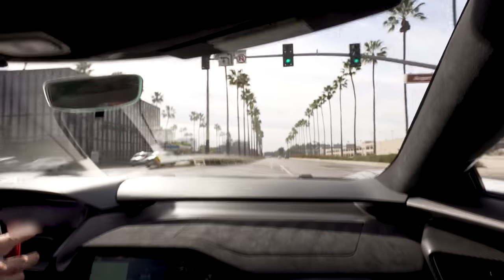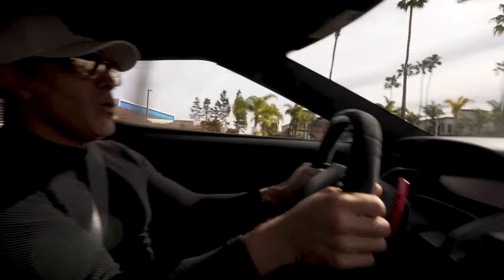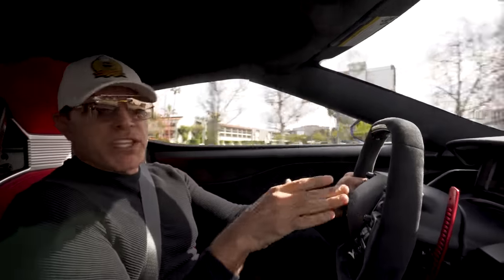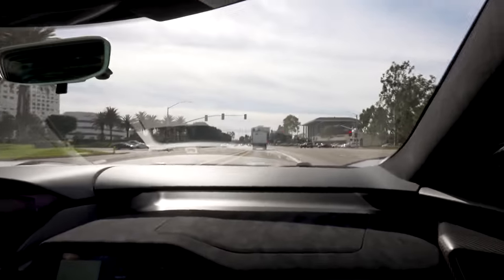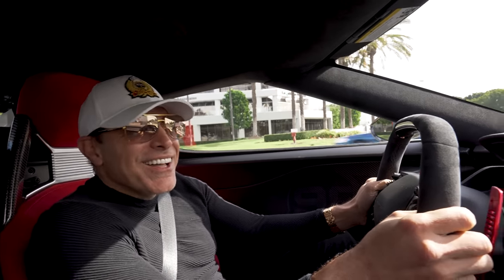I'm not even pushing it because it's not broken in and I don't want to push the engine. And I may be running out of gas. Good brakes! Thank god! It's crazy to think this is a V6 and it sounds like this. This sounds amazing.